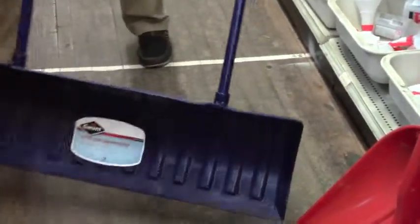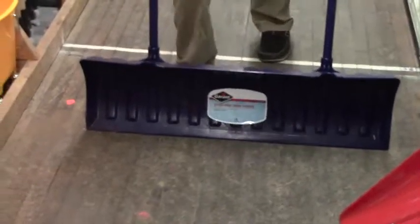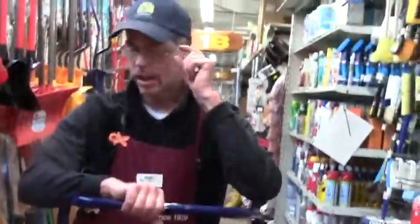Our largest shovel is that extra wide with a U-shaped handle. If you stay on top of it, you can clear your snow quickly, but you can't let your snow get too deep. Most of our shovels are Garant brand, which are made in Canada — a very premium brand. We sell dozens, probably hundreds a year.